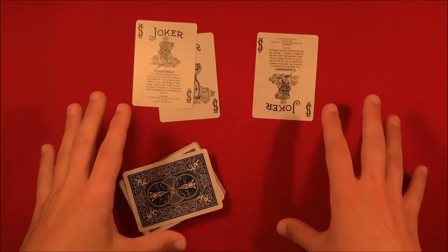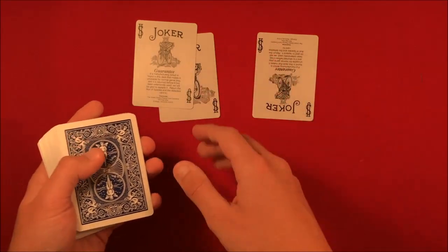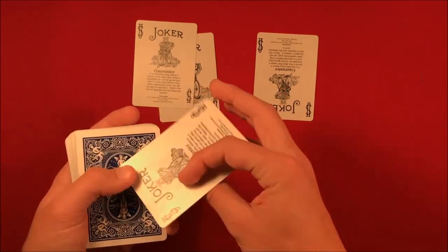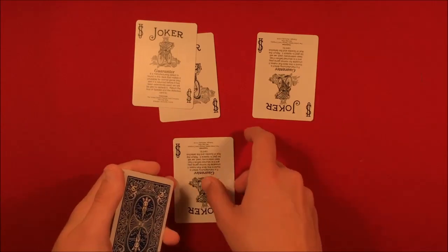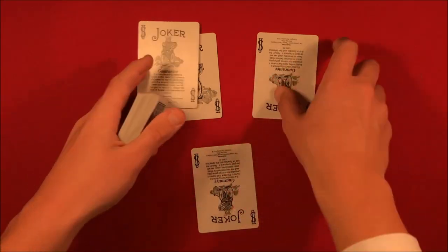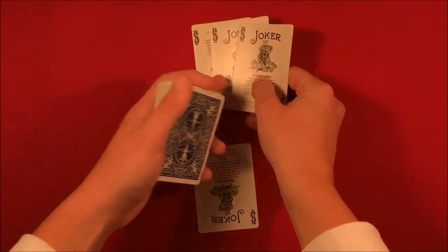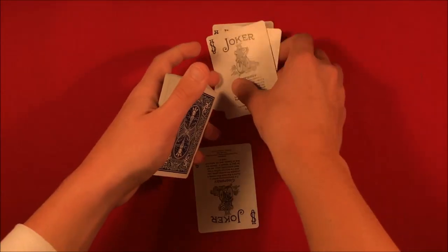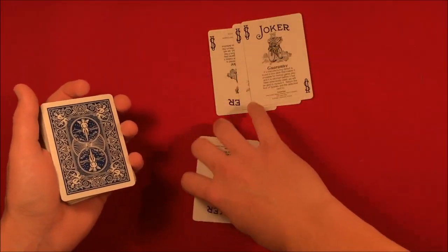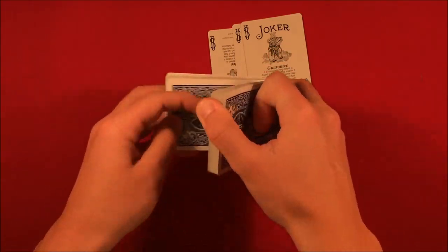So that's the trick. If you want to do it, stick around for the tutorial. The good part is there isn't necessarily a setup. The only thing you have to do is gather a couple of cards: you want one blue joker — assuming you're using a blue deck — and three red jokers. You stick the blue joker on top of the deck.